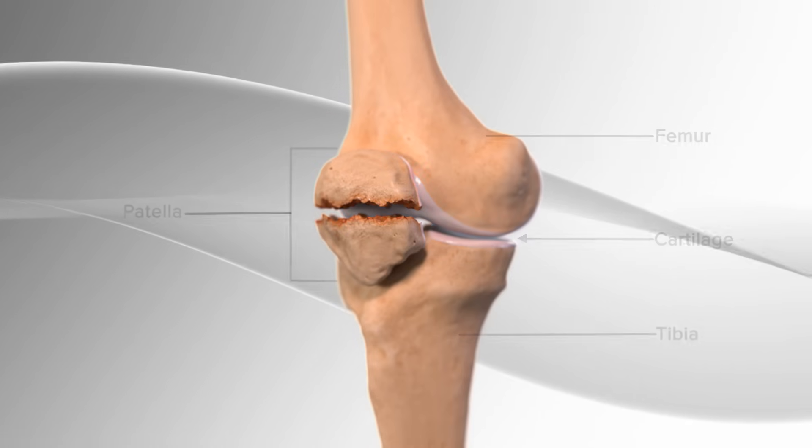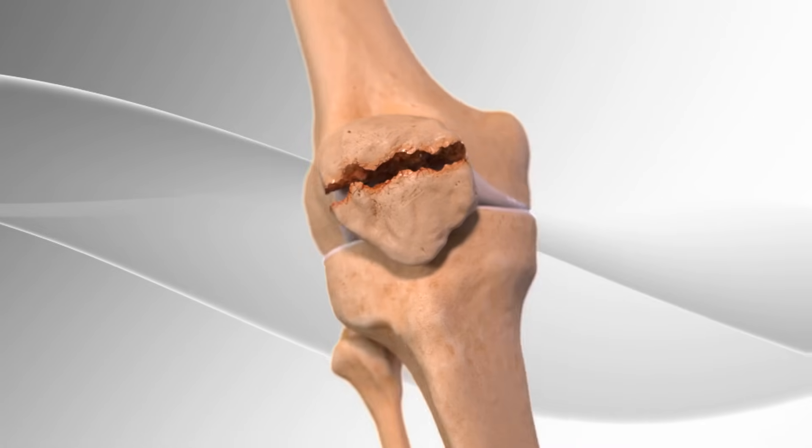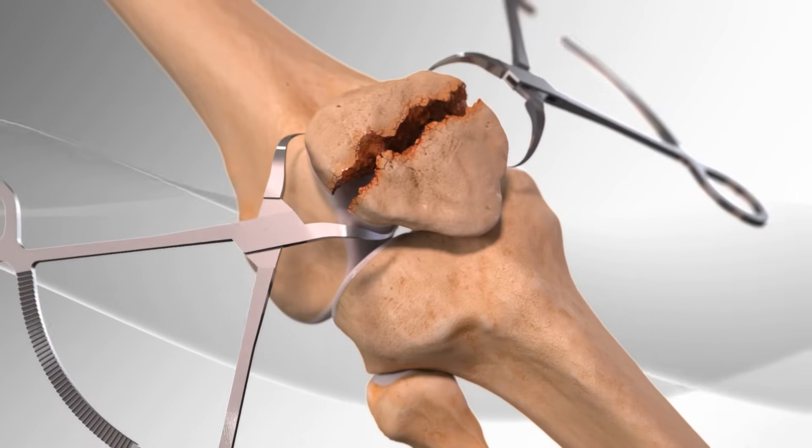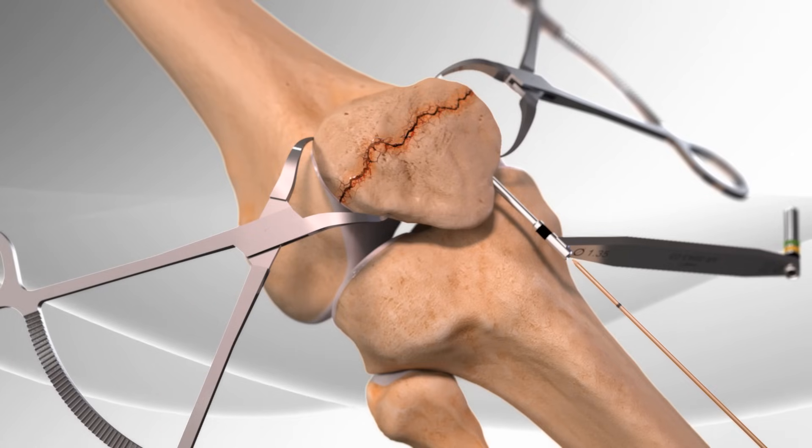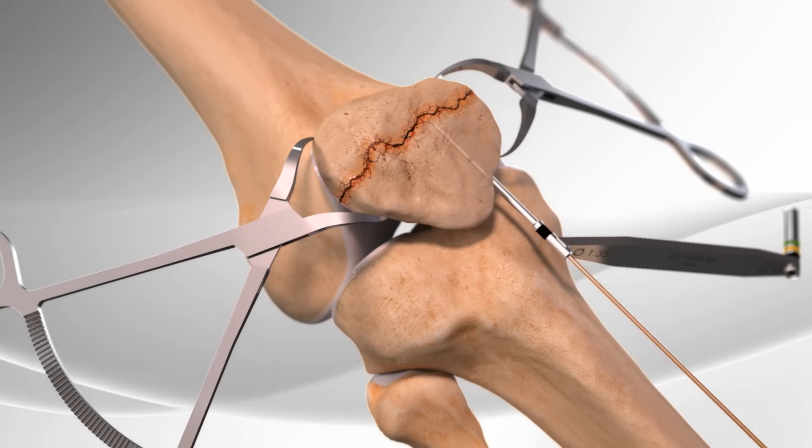The patella can break due to trauma. First, the surgeon uses a clamp to close the space between the two broken halves of the patella. Then wires are placed to hold the broken bone together.